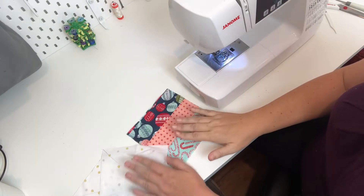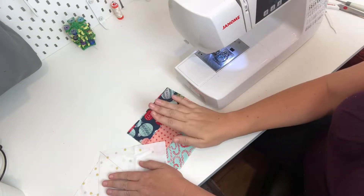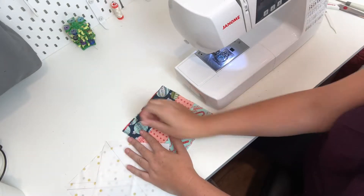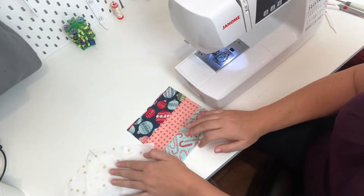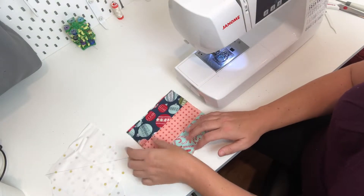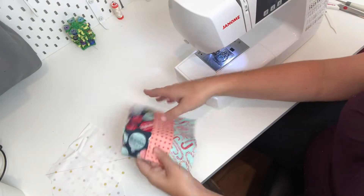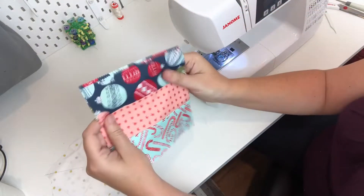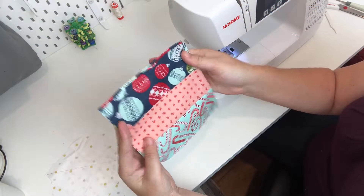Now we are going to start to combine our background fabrics with our jelly roll strip squares that we just made. The way to do this particular quilt is to have it alternating between having the strips going vertical versus having some of them going horizontal.